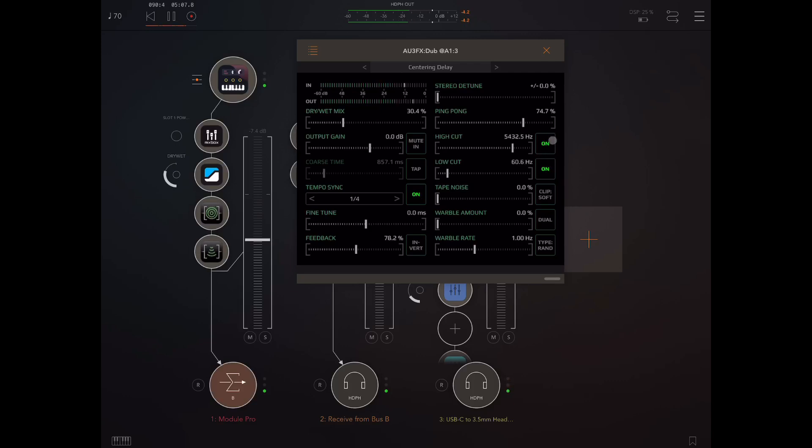If you want to use the high cut and the low cut, you've got to make sure they're turned on — if they're off, whatever you do here is not going to make any difference. It's nice to play with these to vary up a performance. If it's too bassy, bring up the low cut. We also have tape noise, and the choice of hard or soft clip — personally I don't really hear any difference, mind you.